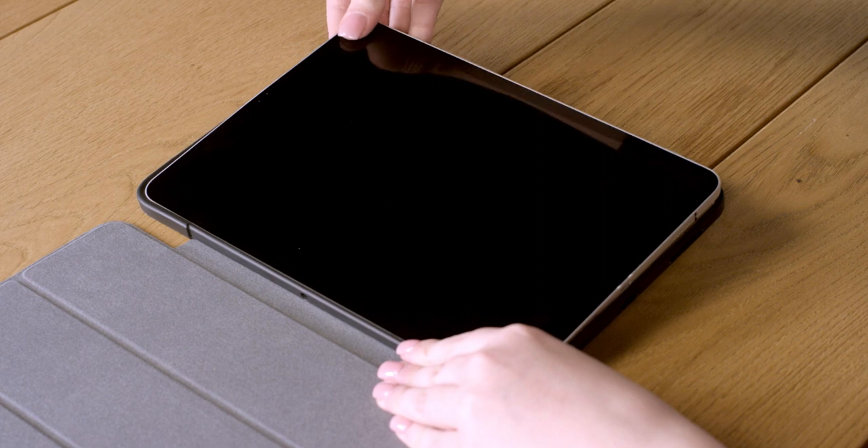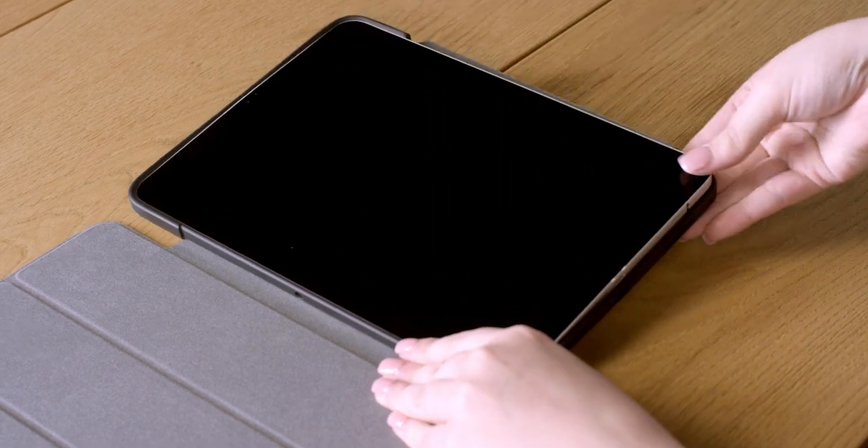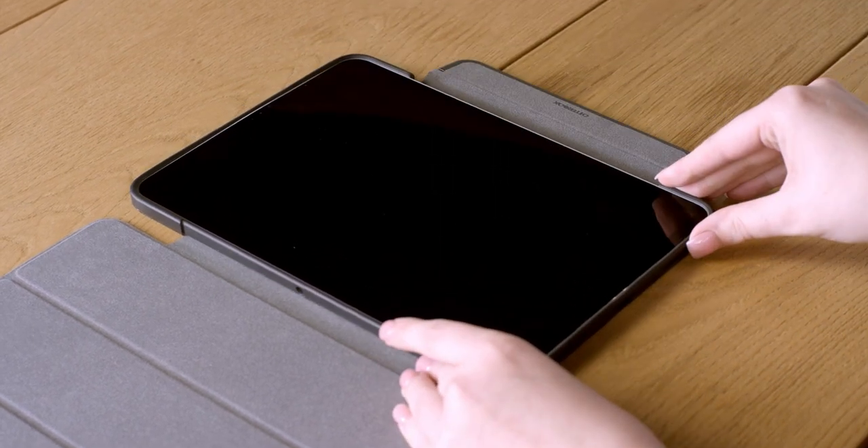You want all four corners of your iPad securely inside the case and the raised bumper resting on the top of your touchscreen.